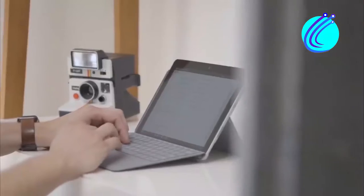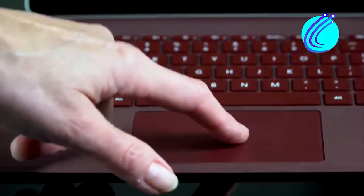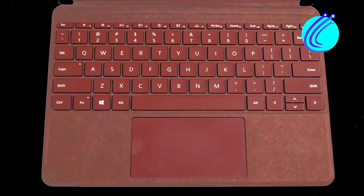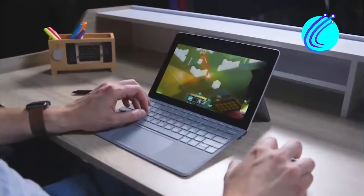It has decent key travel and is backlit so you can use it under low lighting conditions. It doesn't make much noise, so there is no disturbance, especially if you're working with others. The trackpad is very responsive and fast. The fingerprint scanner has been integrated into the power button found on the keyboard. It is very fast — in under one second, your laptop is opened and ready to use.